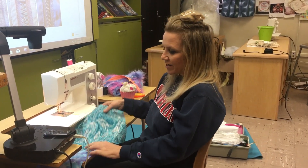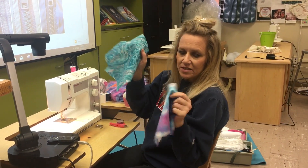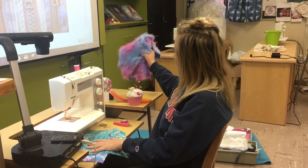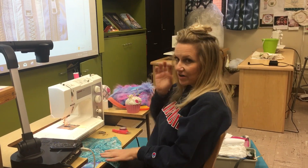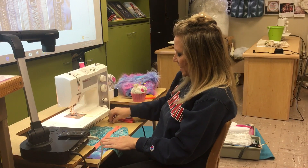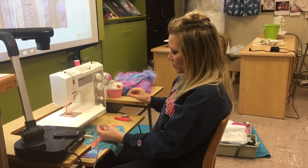Hi guys, I'll be showing you how to make a zipper bag today. You'll need two pieces for the inside and two for the outside, all the same size. You can use just about any fun fabric — even beautiful fake fur — and vinyl is a lot of fun too. You'll also need a zipper, a zipper foot for your machine, and of course your basic sewing supplies.